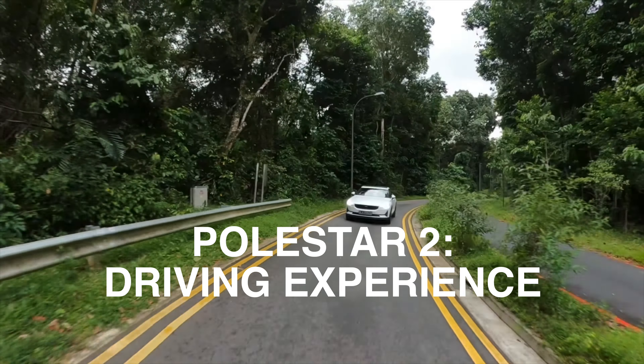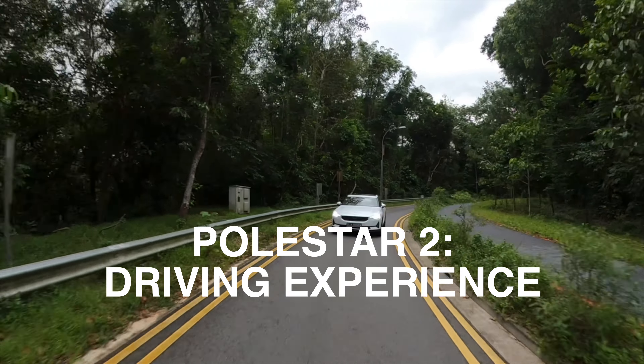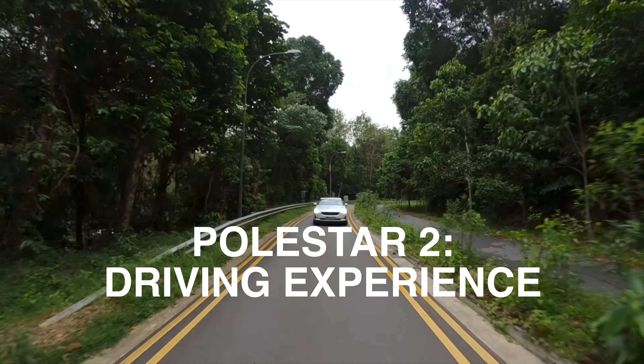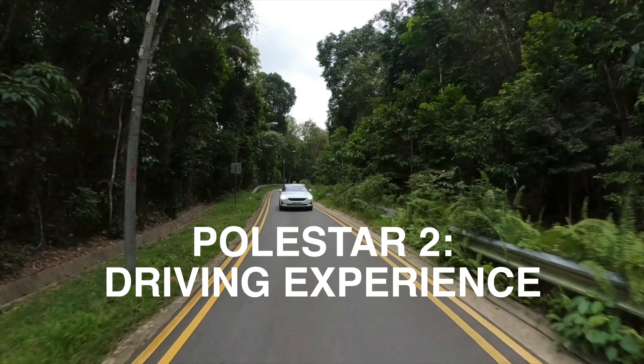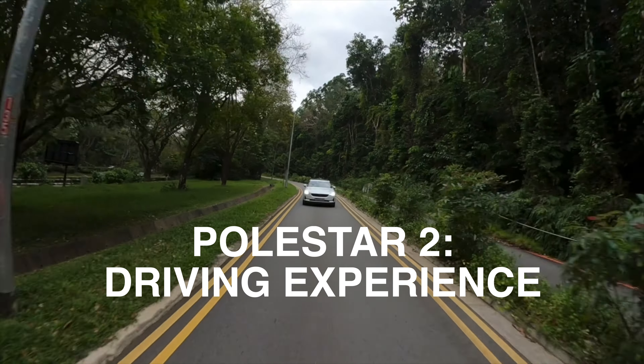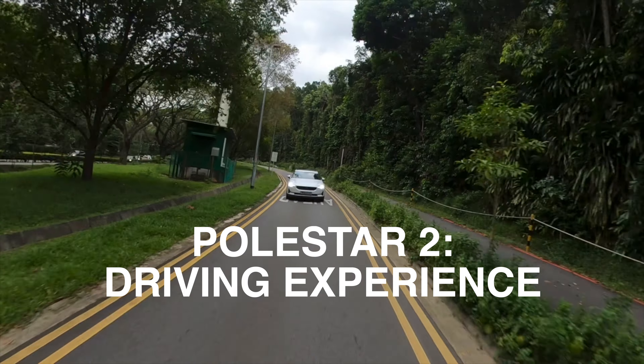Hey everyone, this is part two of the Polestar review. In this episode we will be talking about the driving experience and how the vehicle handles on the road. We will share what we like and don't like about the vehicle. If you find the content useful, please do like and subscribe to the channel.